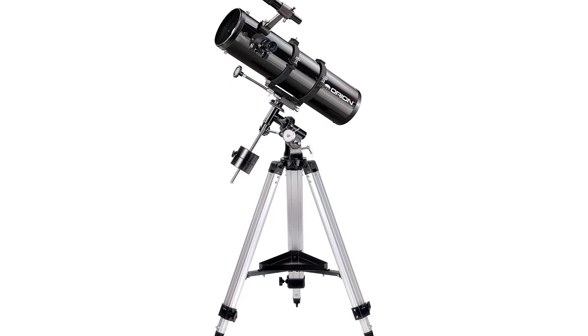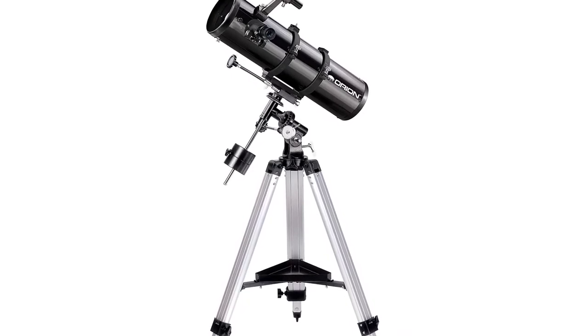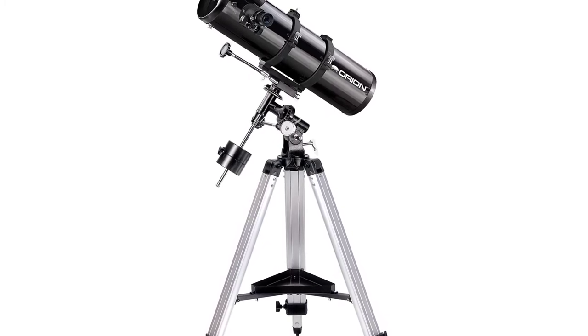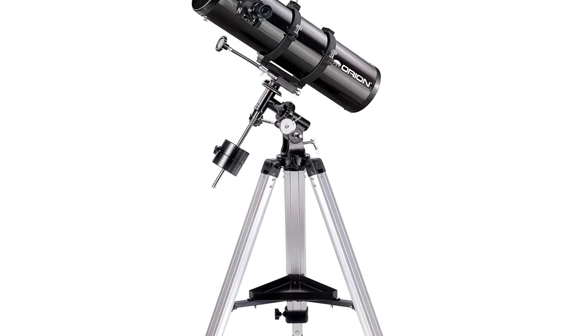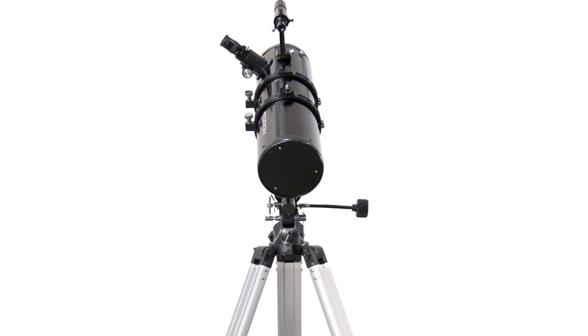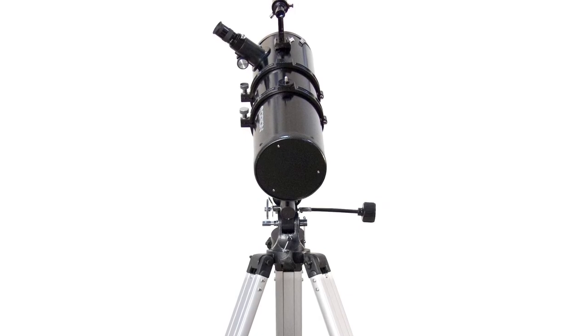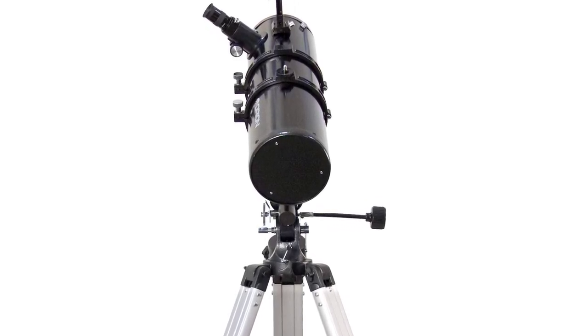The Orion SpaceProbe 130ST EQ Reflector Telescope features a 5.1-inch aperture that gathers ample light for great views of planets and the moon, as well as brighter galaxies, nebulas, and star clusters. Its short 24-inch optical tube design offers easy portability, and the fast f/5 focal ratio delivers pleasing wide-field performance, making the SpaceProbe 130ST EQ a very versatile telescope the whole family can enjoy.